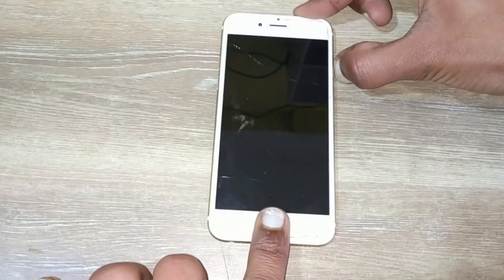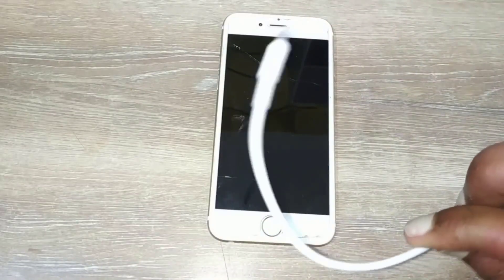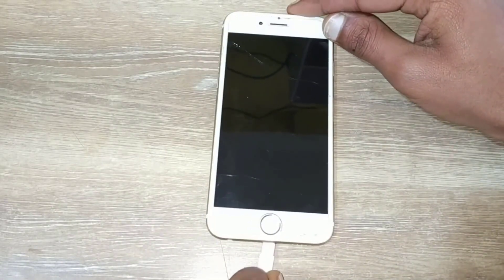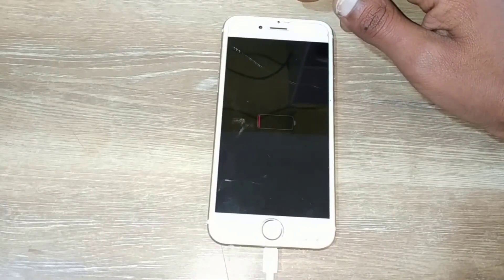Hey guys, welcome back to another tech tip and guide video. Today I have a phone that's not turning on — when I try to turn it on it shows a red battery screen, and even if I try to charge it, it won't turn on. In this video I'll show you how you can fix this problem at home.